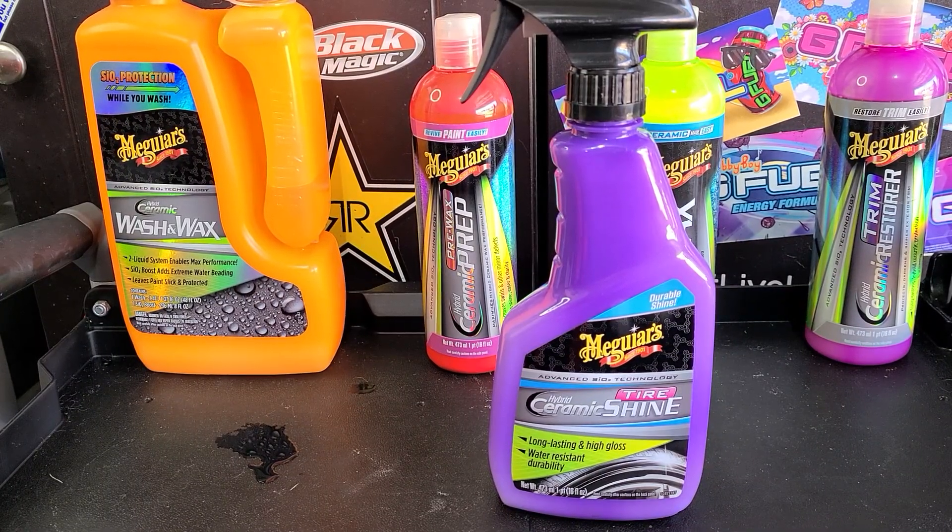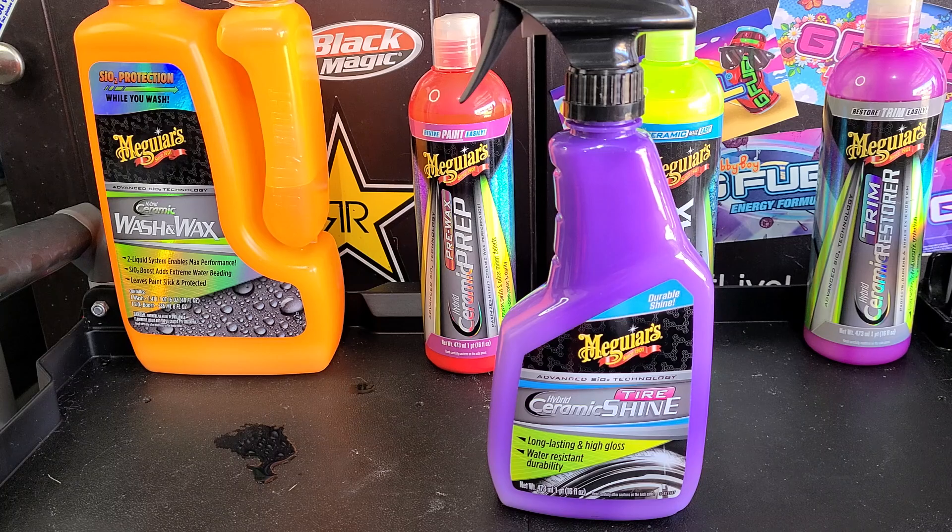How's it going everybody? Martin Belver Auto Spa, and we got another new Meguiar's hybrid ceramic product for you all.